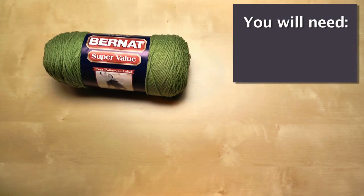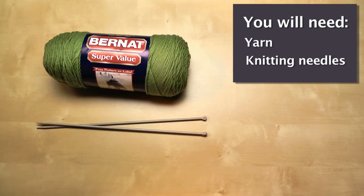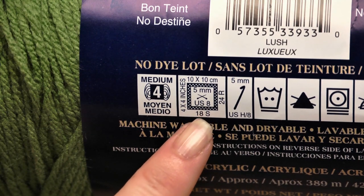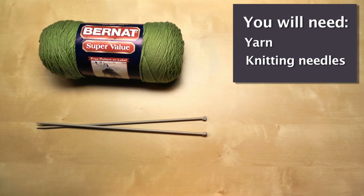Before we get started, we want to gather up some supplies. You're going to need a ball of yarn and a pair of corresponding knitting needles. Today I'm using Bernat's Super Value. If you look at the yarn label, or what's called the ball band, you'll see that this yarn recommends a pair of US number 8 or 5mm needles, so that's what I'm going to use. You can also see on the label that Bernat's Super Value is a worsted weight yarn. Worsted weight yarn falls roughly in the middle of the yarn thicknesses — about halfway between thick and thin. It's a good choice to practice with.